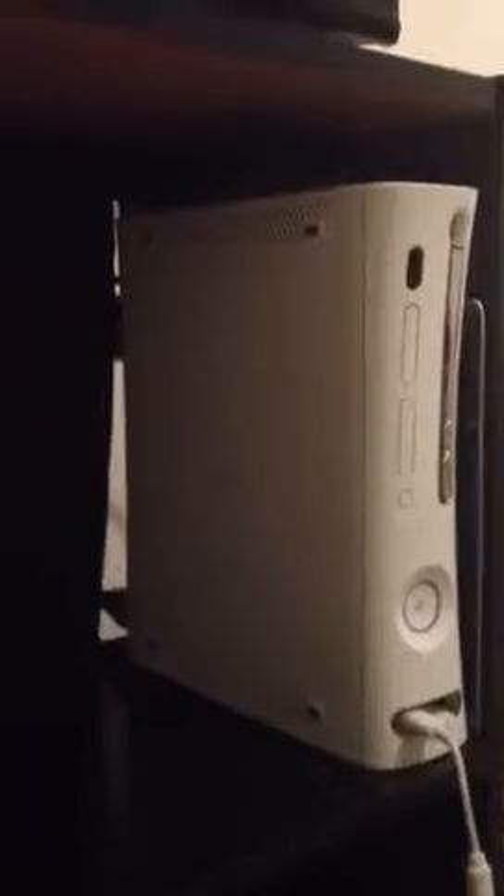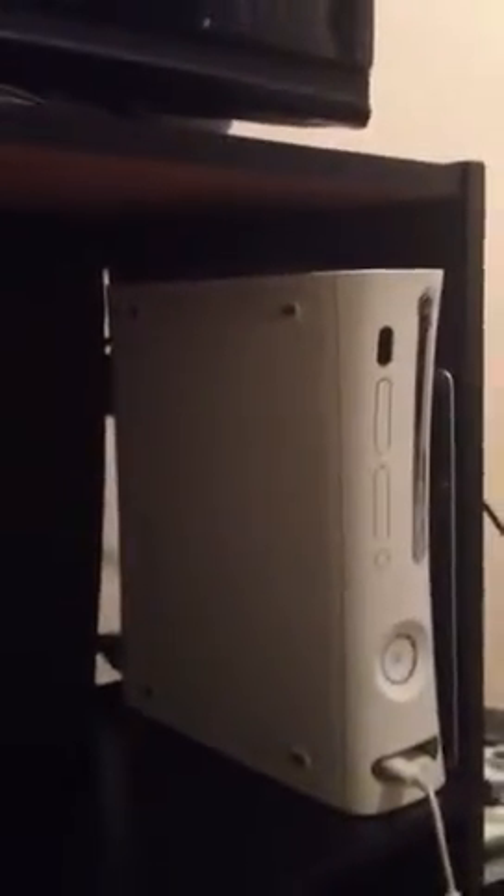Here is my USB drive — that's what I play Minecraft on. Here is my JTAG Xbox, which I have hacks on because I'm bad at the game.